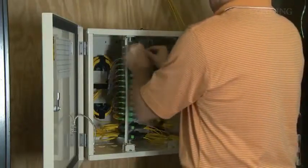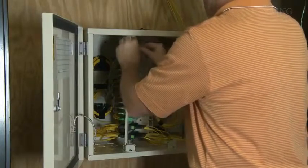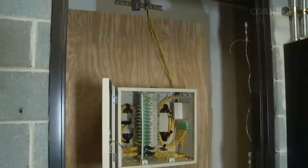The splitter legs can now be connected to the patch panel. Each SC-APC connector should be cleaned prior to mating. The CE cabinet is ready for splicing the input cable. A splice tray is provided on the left wall of the cabinet. Once spliced, the splitter output legs can be routed and installed in the patch panel. Remember, each SC-APC connector should be cleaned prior to mating.